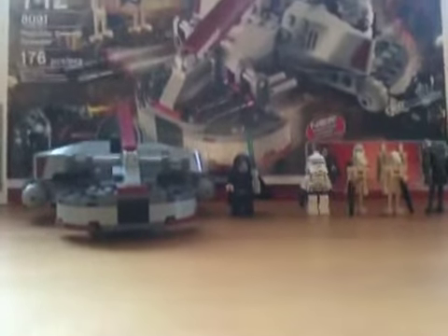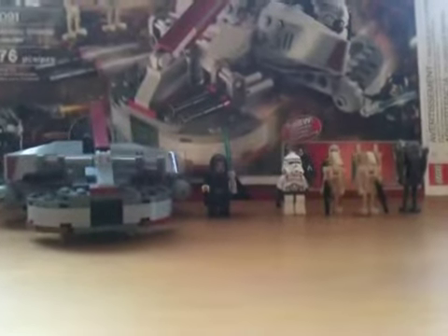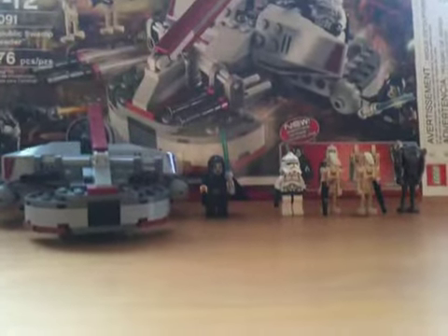Before I get onto the minifigs, I just want to say, if you hear any piano playing or a fan, ignore it, because it's really hot in my room. So let's get started with the minifigs.